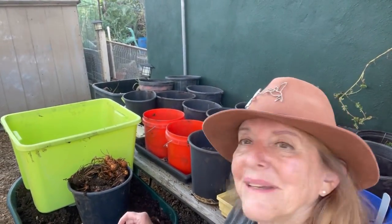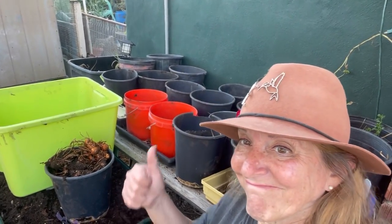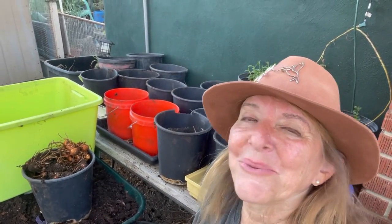Not too bad, especially since turmeric grows a little slower. From the grocery store, I think I did pretty good considering I didn't harvest last year and let it go. That's bad — you don't want to do that. You want to do it every year when they die back: get them out of the pot, clean them up, just dust them off.